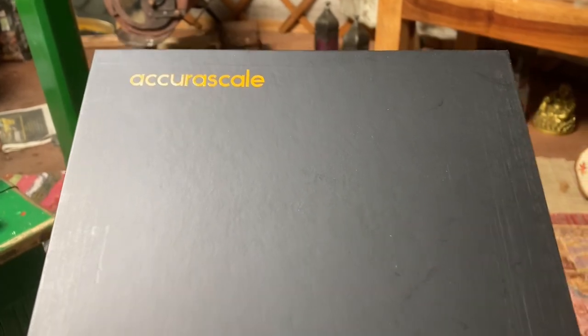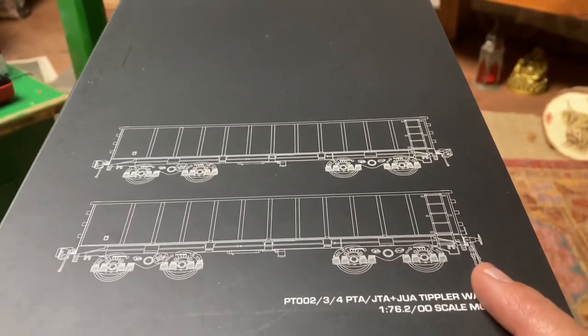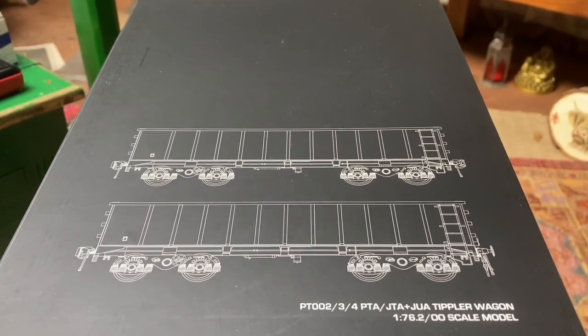Hi peeps, welcome back. Just a quick one. I've been working on these Acura Scale JTA Volkswagens and I'm adding the disc brakes to them. Nice little quick easy project. I started it yesterday and I'm just going to finish it off now.